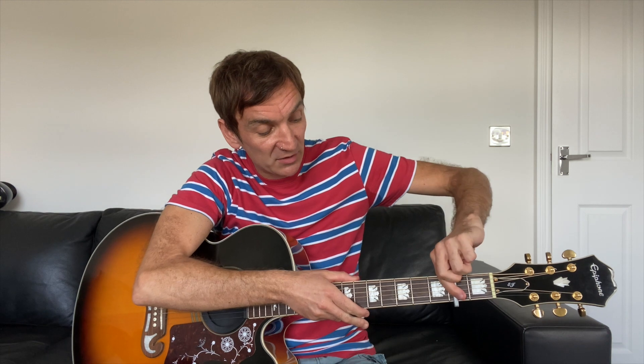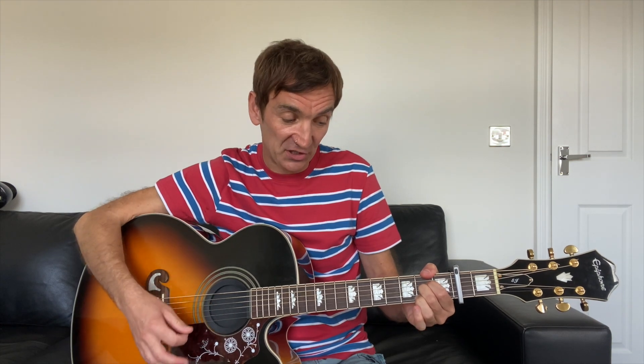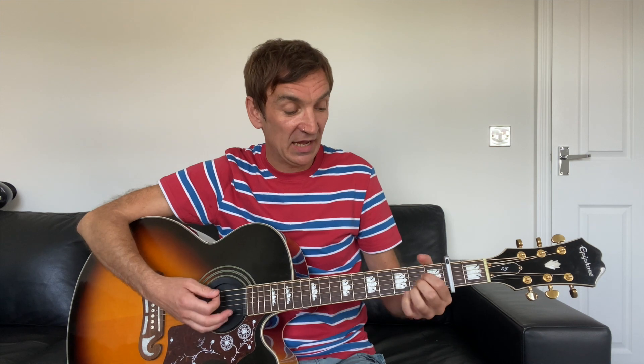Pop your capo on the second fret. Then you can go D to A if you want, and then what you can do is go D to Dsus4 to A to Asus2. So D, Dsus4 — put your little pinky on there — then A, taking your fourth finger off to go down to Asus2.